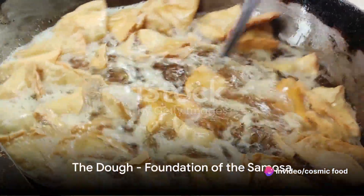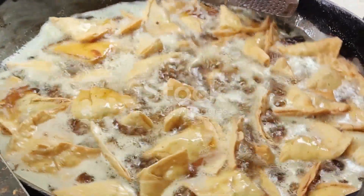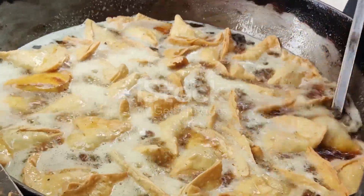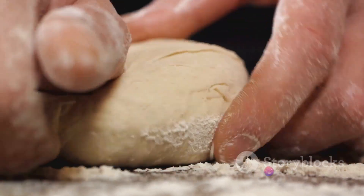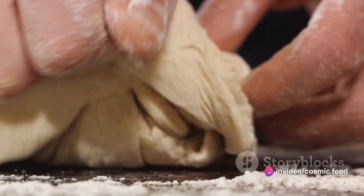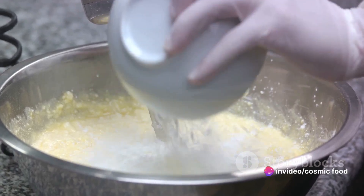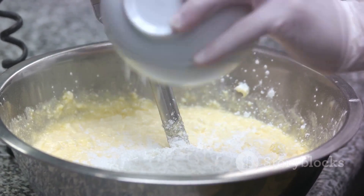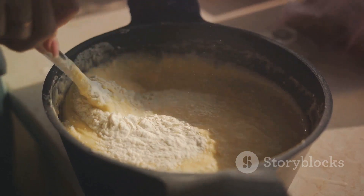First things first, the dough — the foundation of your samosa. The samosa's iconic flaky shell starts its life as a simple dough. The ingredients are straightforward: flour, water, oil, and a dash of salt. But the magic lies in how these ingredients are brought together. Begin by taking your flour and adding the salt to it, giving it a good mix. Now create a small well in the center of your flour-salt mix and pour in the oil.